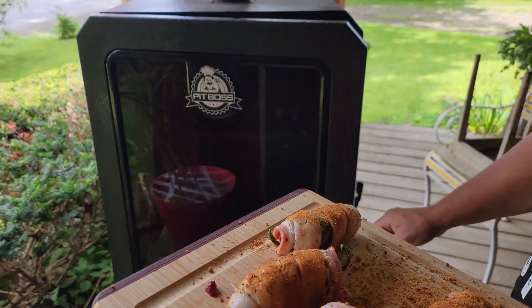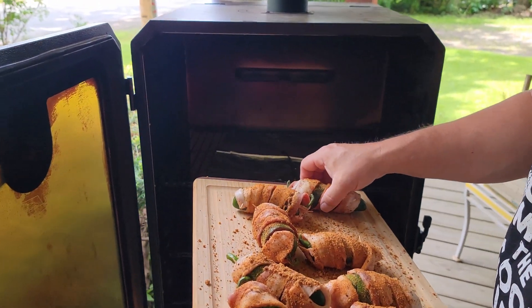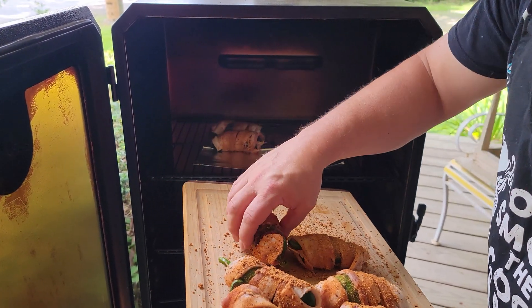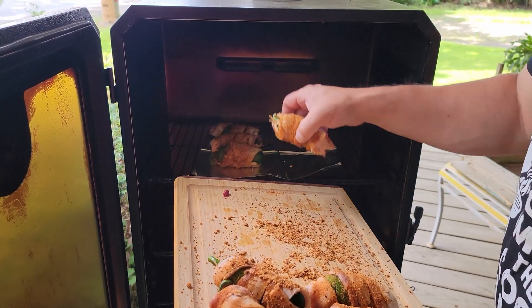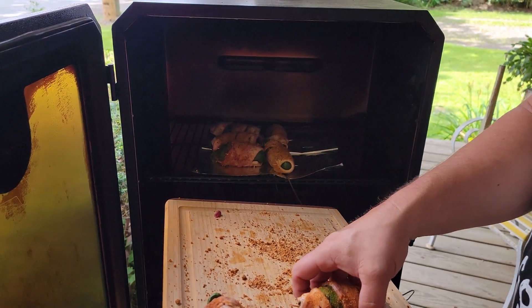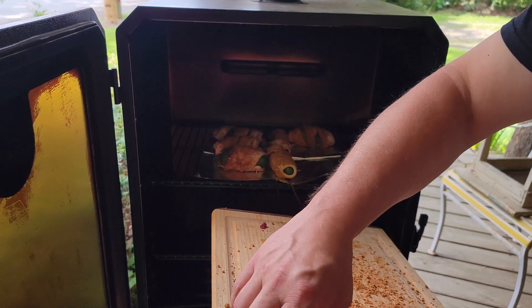We got them all coated in our barbecue rub. Now all we've got to do is put them in the smoker. We've got the smoker going at 300 degrees and it should only take about an hour to cook. So let's go ahead and get them on the smoker.